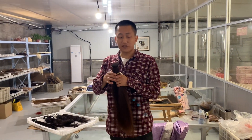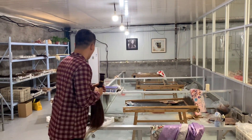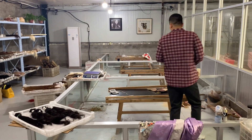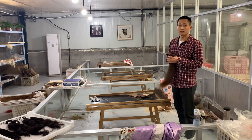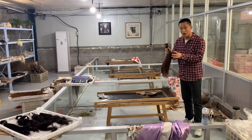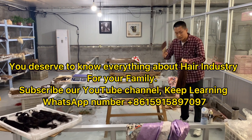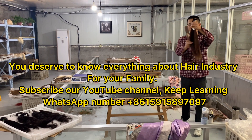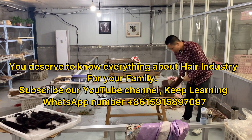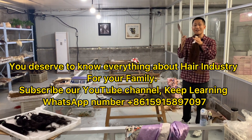This is another workshop — actually this is the first step to make the hair. You can see that the worker puts the hair together like this, then cuts the hair and ties the hair like this. Firstly, they put the hair together, take the short hair out, and put the long hair — the same length hair — together.